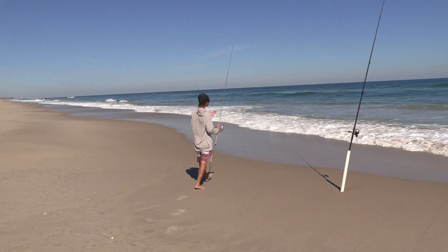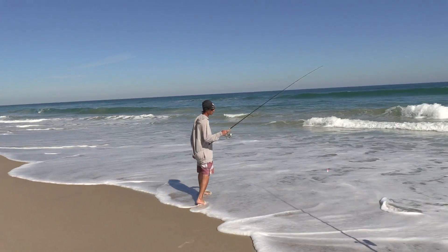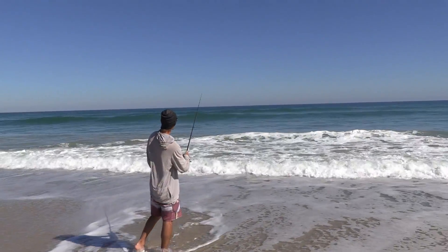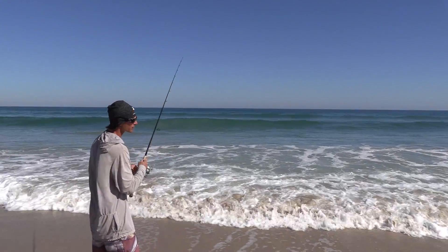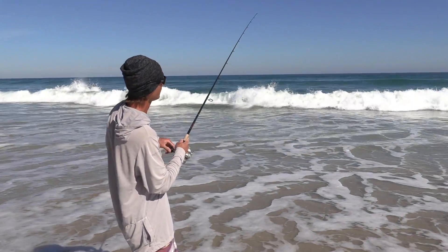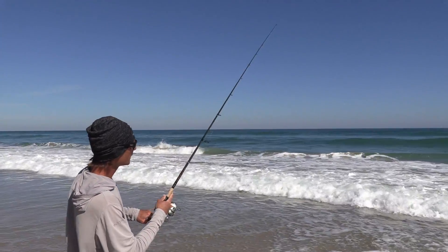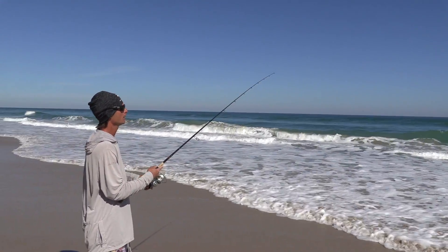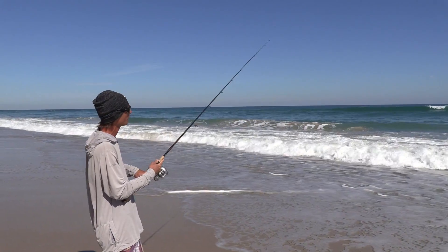One of the cool things about the Pompano jig is I've caught everything on this — from Pompano to Jacks to Snook to Redfish — just everything eats it. You're just going to wing it out there real far and work the bottom with it. It's going to be kind of like a sand flea or shrimp, something bumping the bottom. You're just going to do quick little jigs, and absolutely everything eats this. It's just something cool to kind of help pass the time, but it can be a very consistent way to catch more fish while you're out on the beach Pompano fishing.